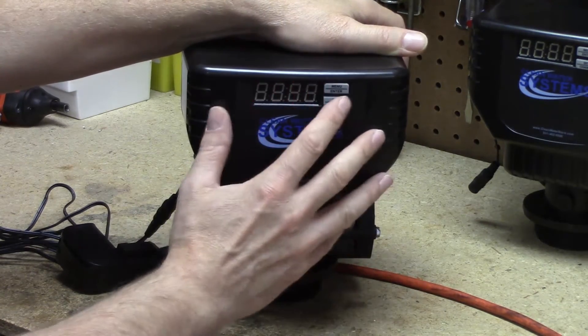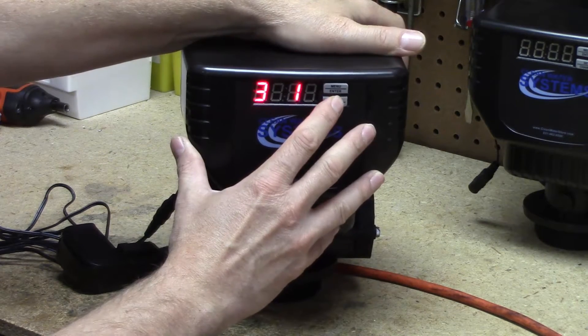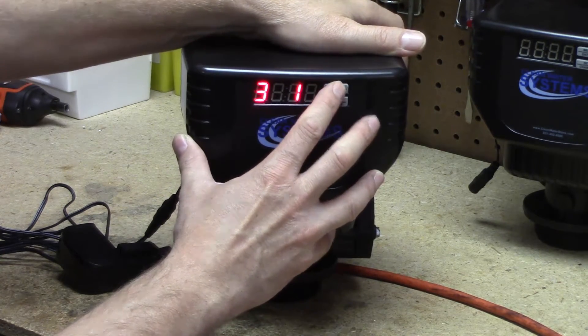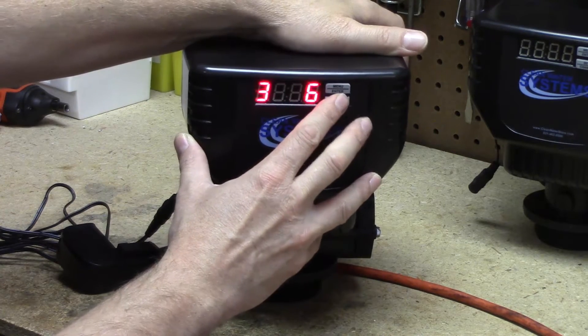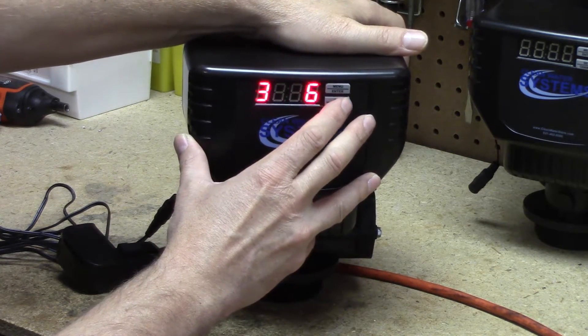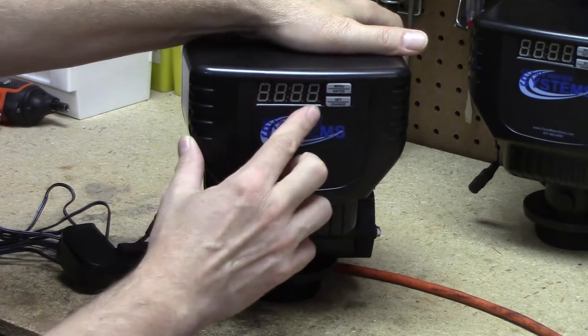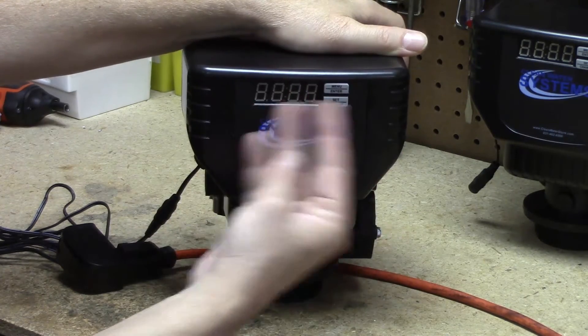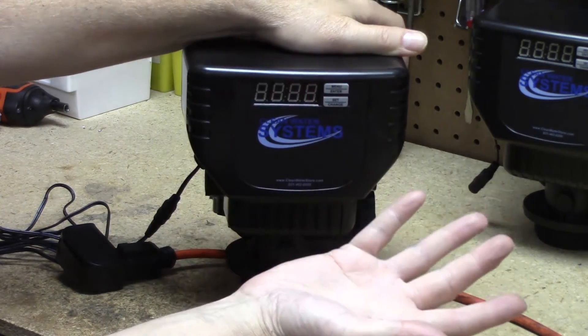Cycle step three is the rapid rinse. In general, your starter setting is going to be six minutes. That should be plenty. In some cases you may have to add a couple of minutes depending on your own water. Now we've got it set at 06. Menu enter. Now we've gone out of the three cycle steps, and the fourth step being service — that's why I called it a four-step valve.